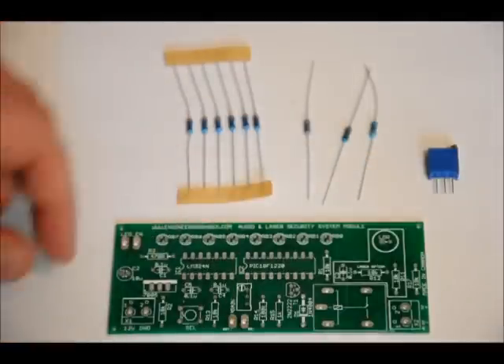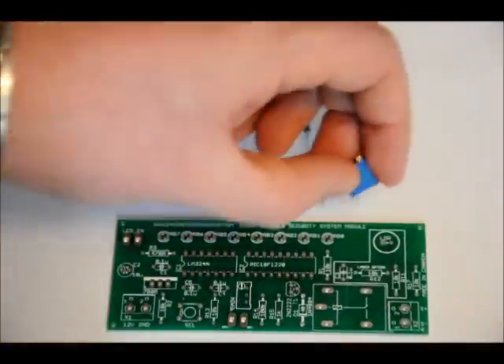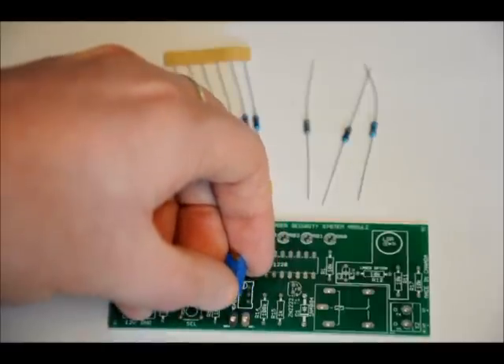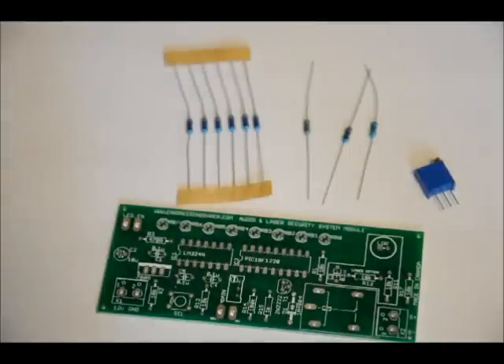For your potentiometer, you'll notice that on the footprint there's a screw head symbol, and there's also a screw head on the potentiometer itself from a bird's eye view. Make sure that when you place the potentiometer in, it's flush with the board and that the screw is facing the screw symbol on the printed circuit board. Once we're done that, we'll do our capacitors and diodes.